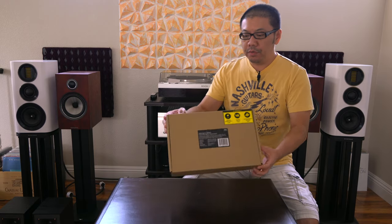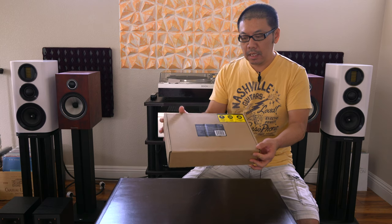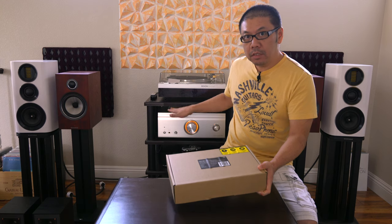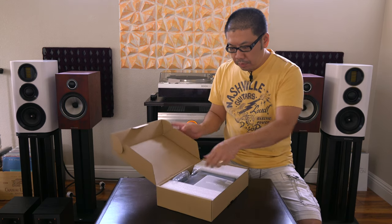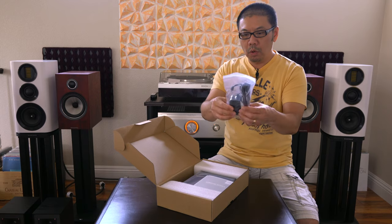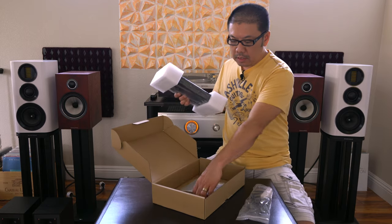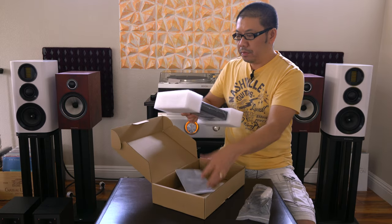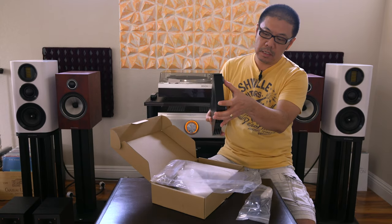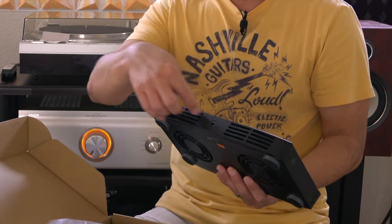Today I'm going to review the AC Infinity S6 cooling fan, which goes on top of equipment to cool it down. It's a little fan that comes with a wall wart adapter. This is very small, and this is the user's manual. This is the smaller one, not the full equipment size. This is the front control panel and this is the rear vent.